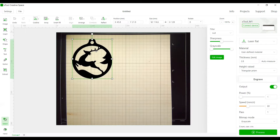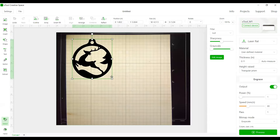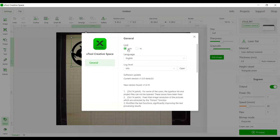Before outlining, we want to check the size of the design. This is in millimeters — to change to inches, go to Settings and switch to inches. I want this about three and a half inches. Make sure the lock is on so dimensions stay proportional — if it's unlocked you could skew the image. I'll go down to about three and a half inches. You can also resize after outlining — either way is fine. The default outline is two millimeters; I'll switch back to millimeters now.